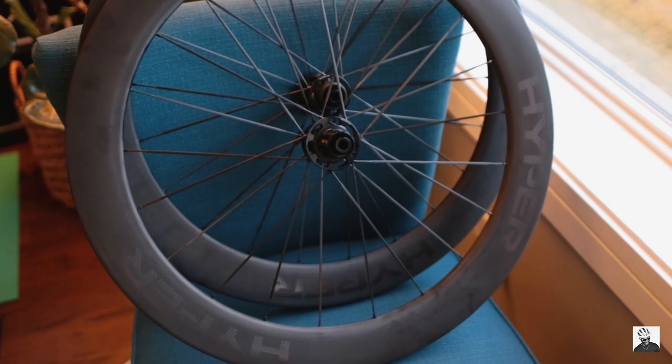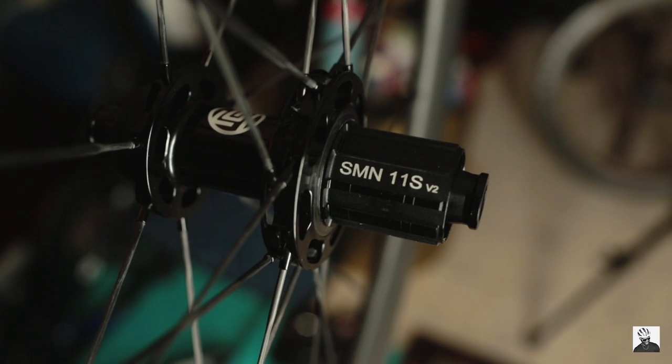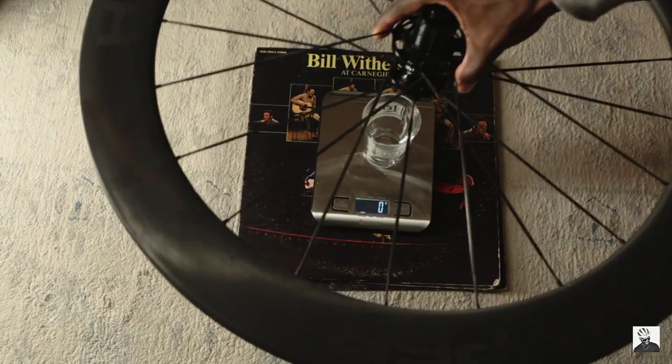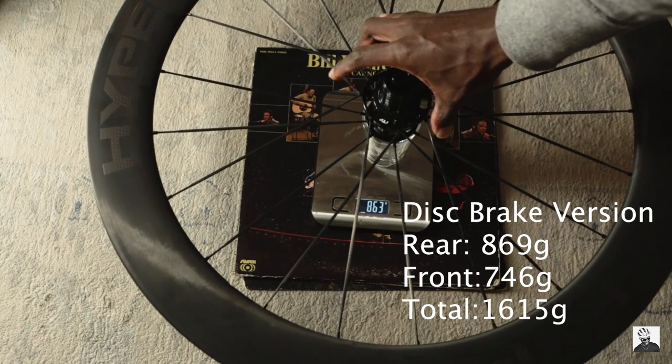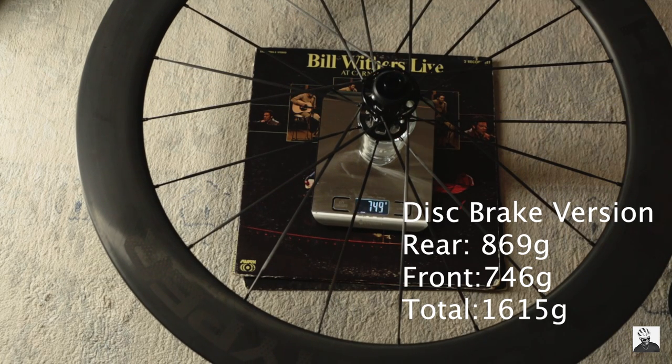Moving on to the wheelset — this is the Hyper 65, costing $1,200 USD. I've already done a full review on the rim brake version of these wheels. I've been using them on the LA Sprint for all these miles and kilometers and I absolutely love them. They're aero, super lightweight, handle extremely well in crosswinds — even going downhill at 45 miles per hour there's no speed wobbles — ceramic bearings, all that good stuff, at an amazing affordable price relative to competing brands. So we'll see how the disc brake version does.